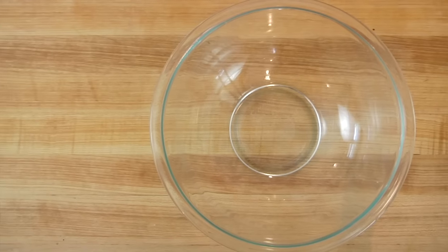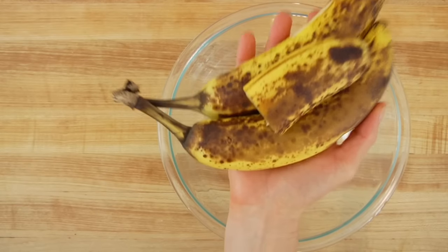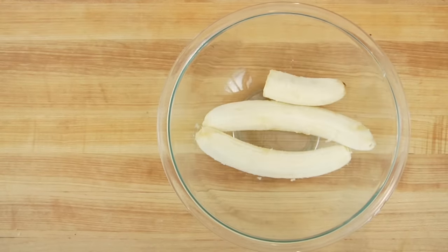Into a big bowl, I'm going to put two and a half very brown bananas. The browner the banana, the better. I like to weigh the banana after I've peeled them — technically you're looking for 10 ounces of banana, but figure it's like two big or two and a half medium bananas.